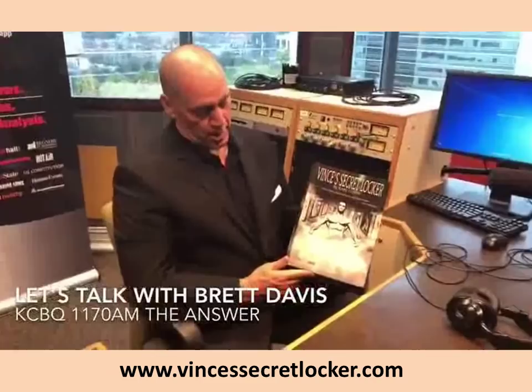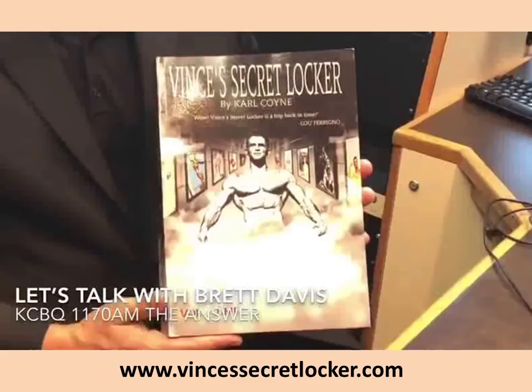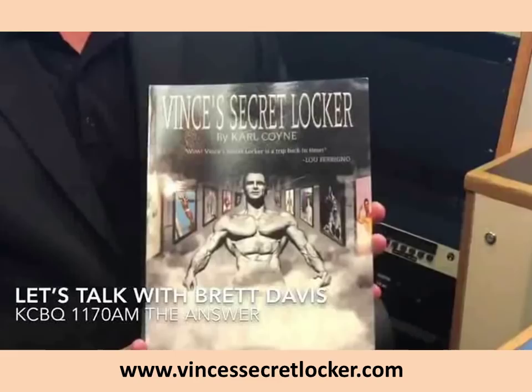I just want to recommend this phenomenal book — Vince's Secret Locker, Volume 2 by Carl Coyne. I've been looking at this for about four weeks and I can't put it down. He also has a Part One that I highly recommend. Vince was the trainer to the stars and had an amazing, interesting gym — today there's still a lot of equipment like it around, and it was all made out of wood. He'll be on our radio show coming up probably in the next couple of weeks. Highly recommend the book.